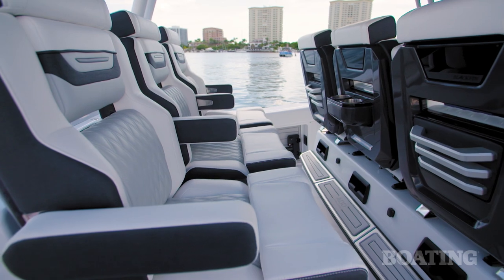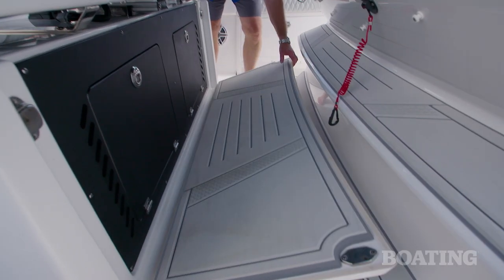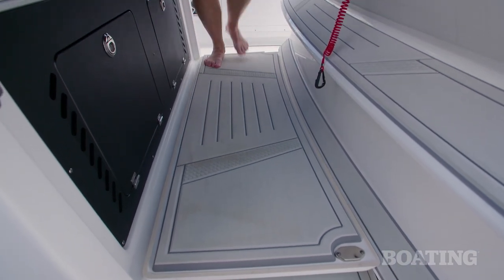And if there's not enough seat adjustment for the shorter skippers, you've got a platform that folds down to give you a better view over the bow.